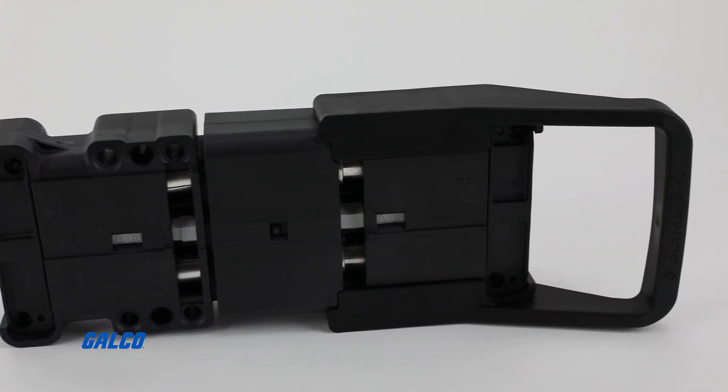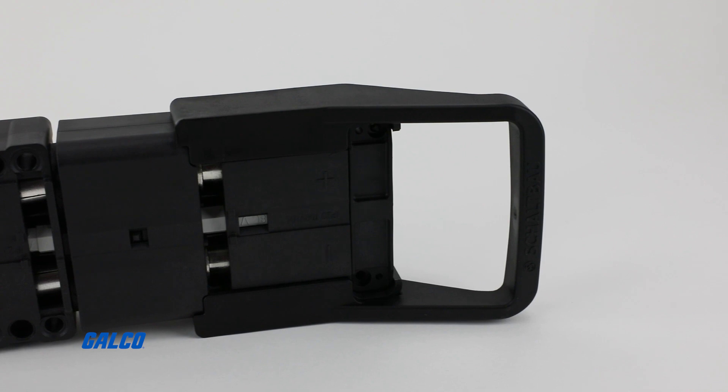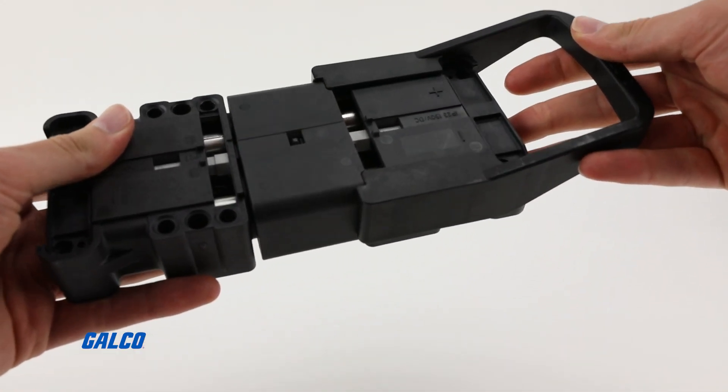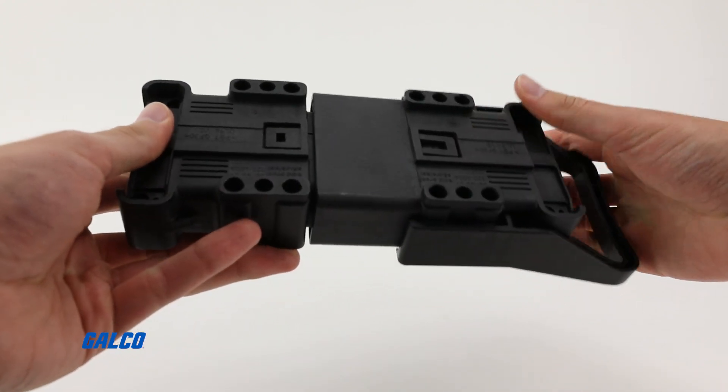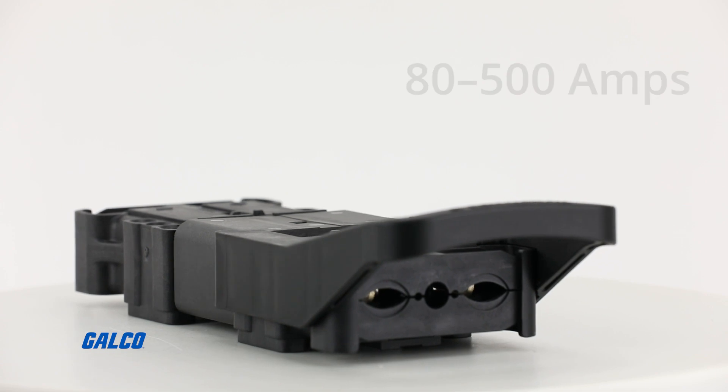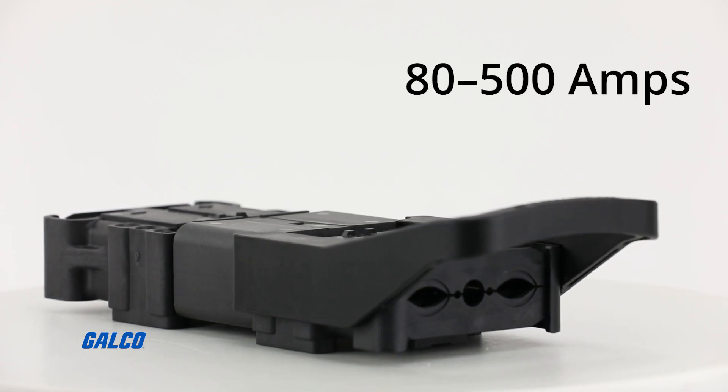For water top-up and electrolyte circulation systems, additional adapters are also available. To meet your application's amperage needs, the LV series comes in four different amperage ratings from 80 amps up to 500 amps.